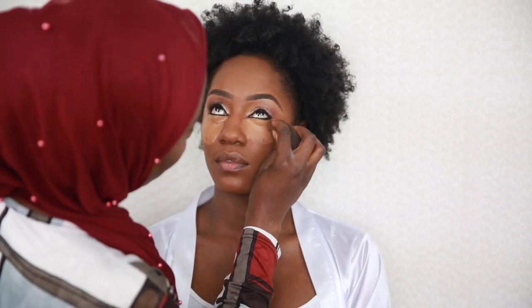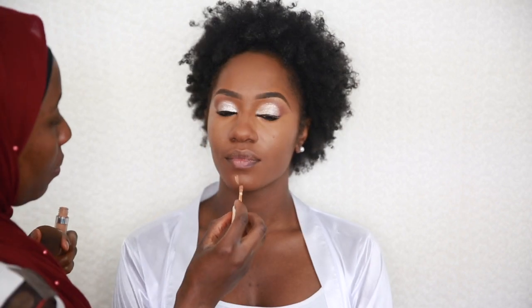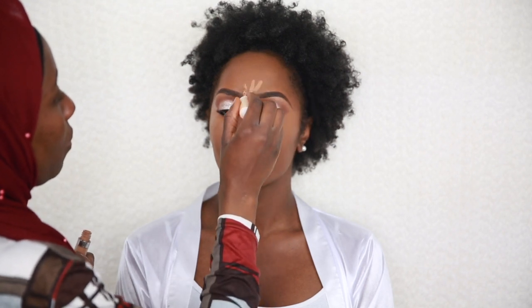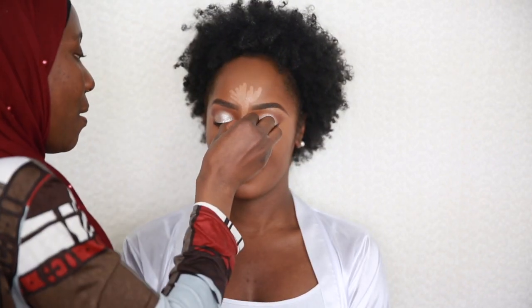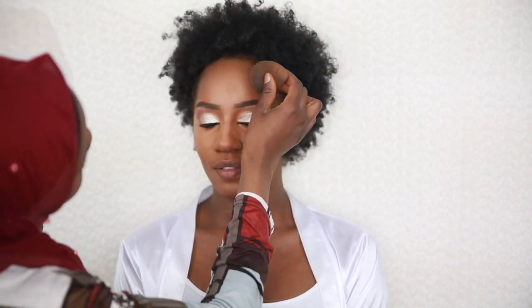Then I go ahead to highlight and contour. I'm using my Color Pop No Filter concealer to highlight under the eyes, the chin, the bridge of the nose, and the forehead. I like to apply and blend as I go so it doesn't dry out. I take my time because how well the concealer is blended determines how the setting powder sits on top.